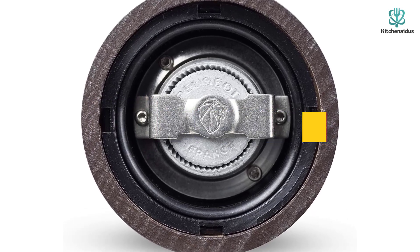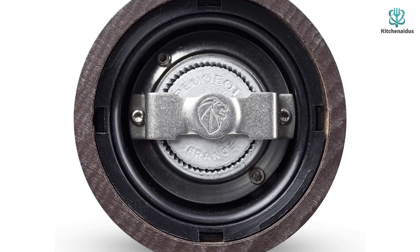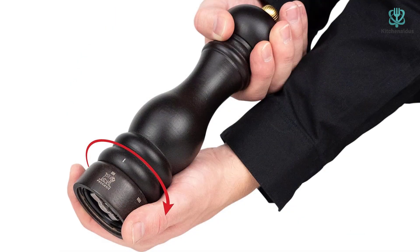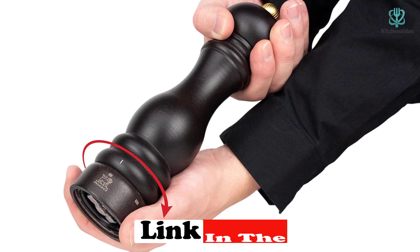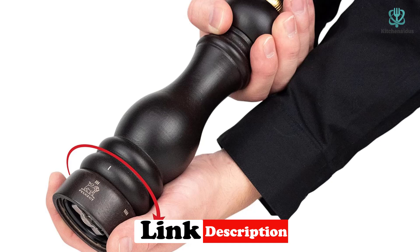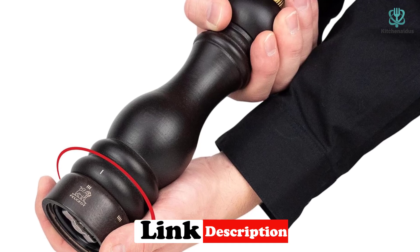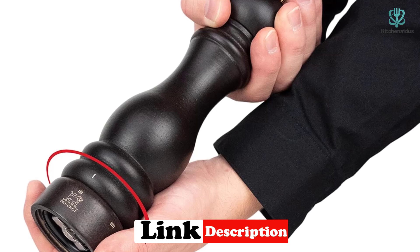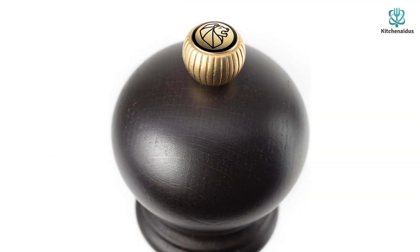The Peugeot Paris u'Select won over our testers with its consistent grind, ease of use, and quality construction. Like many pepper mills, this one requires a funnel to fill — we used a coffee filter shaped like a cone that allowed the peppercorns to fall into the center shaft, which holds 1.2 ounces.